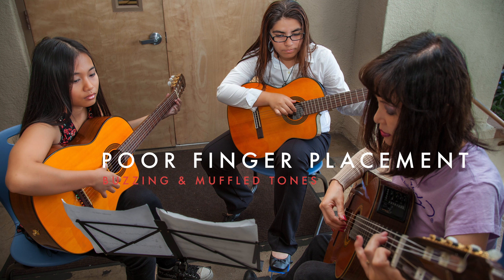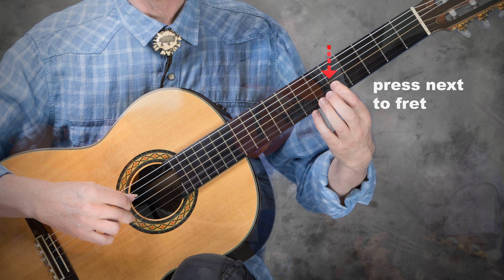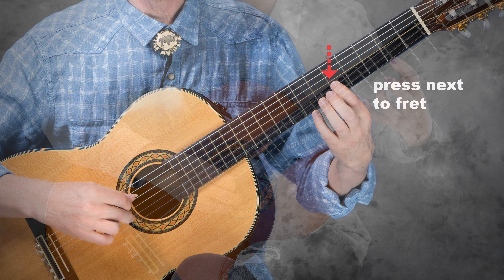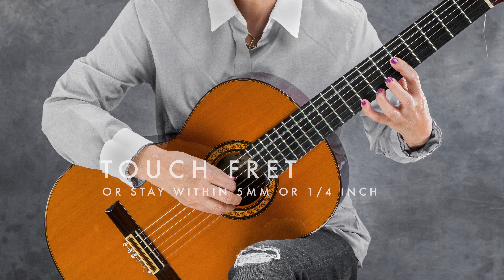Poor finger placement is the most common cause of buzzing and muffled tones for beginners. When playing, place your finger as close as possible to the fret. Touch the fret or stay within five millimeters, or less than a quarter inch.